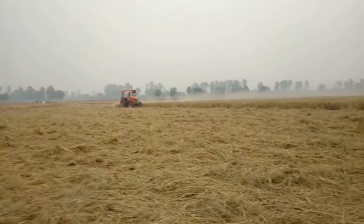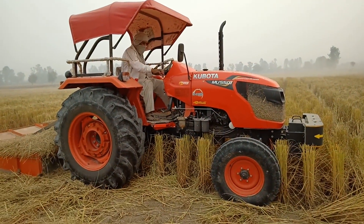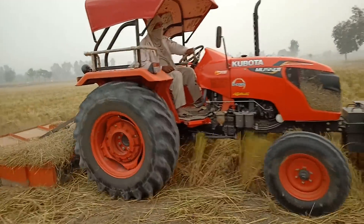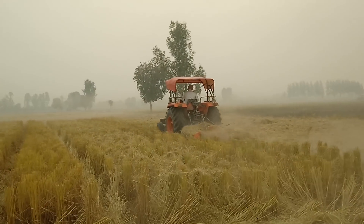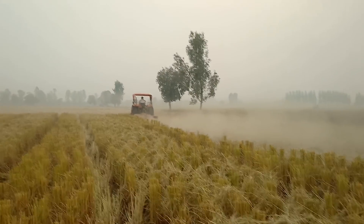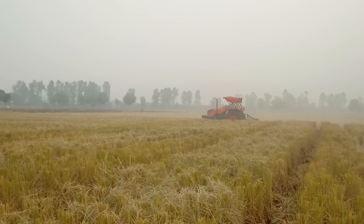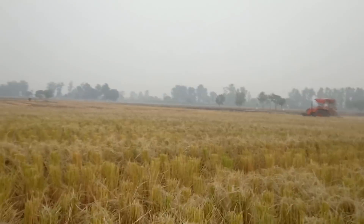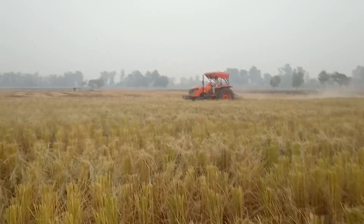This is a 5501 cutter machine. This is a 5502 machine. This is a 5604 stardom. This is a 5601 machine.